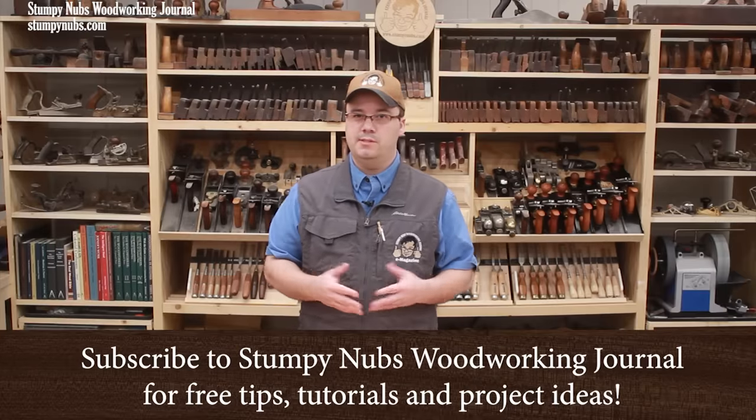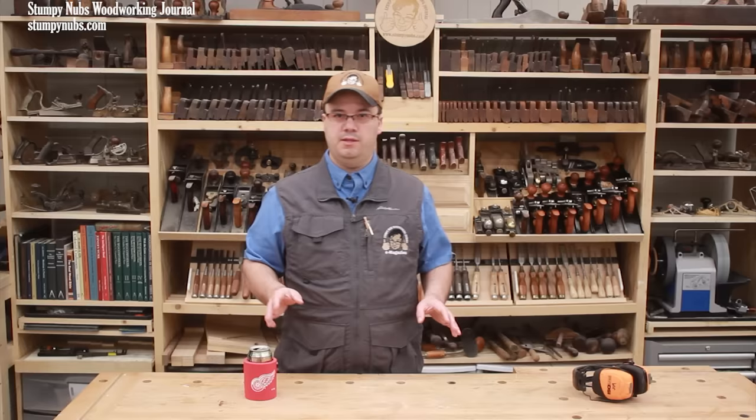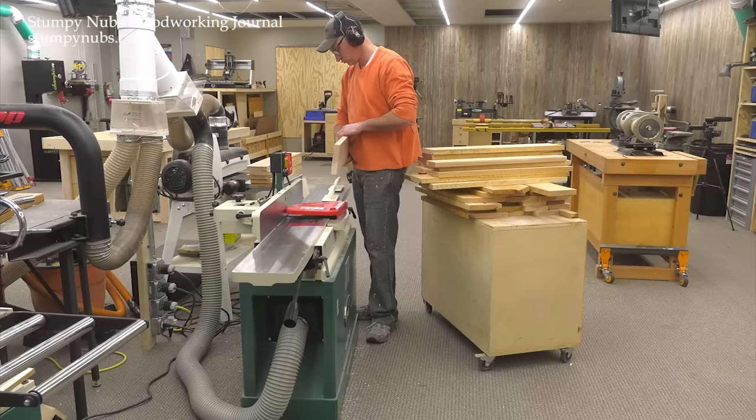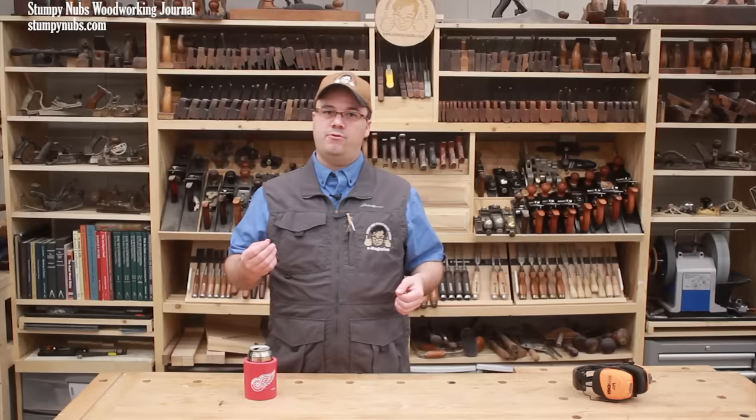For a lot of new woodworkers, and some who have been at this for a while, the jointer is a mysterious machine. They wonder if they need one and they don't fully understand how to use it. A while back we made a video that spoke generally about jointers and planers, helping to explain which you may need and which you may not. A lot of folks found that little tutorial very helpful, but I thought it would be even more helpful to make another tutorial that focuses just on the jointer.